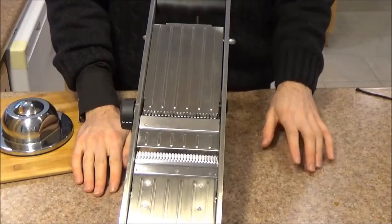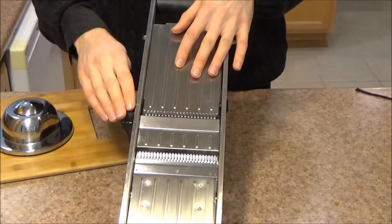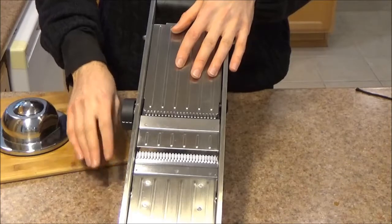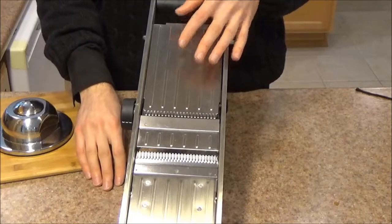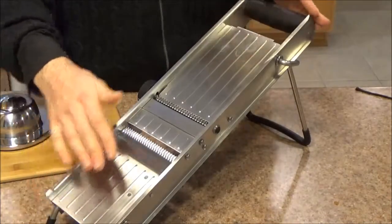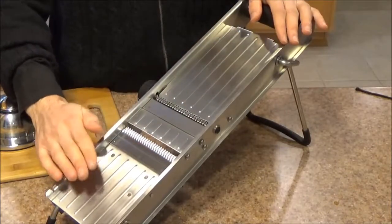Moving on to the last part of our video: functionality. What I like most about this mandolin is the range of adjustment. You can go as thin as you want for slices — I've made incredible paper-thin potato chips with it. And the construction quality is apparent just looking at it: stainless steel across the board. This item is built to last, and I expect to get many years of use out of it.